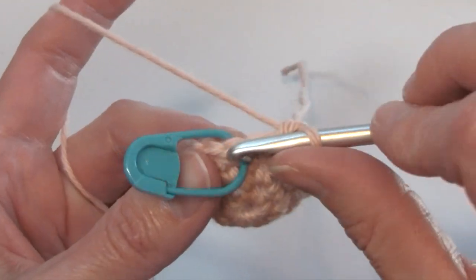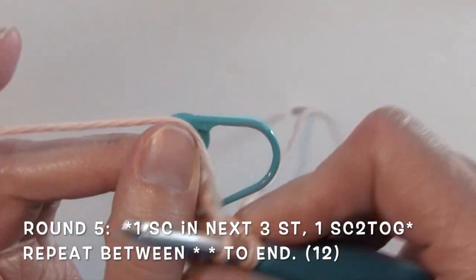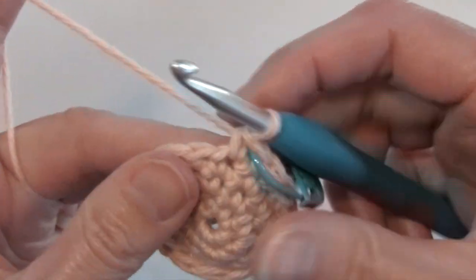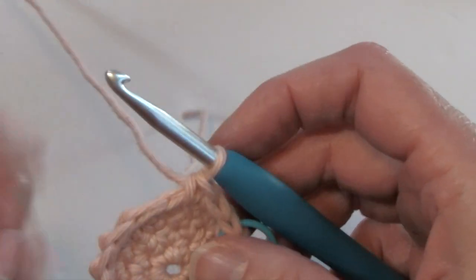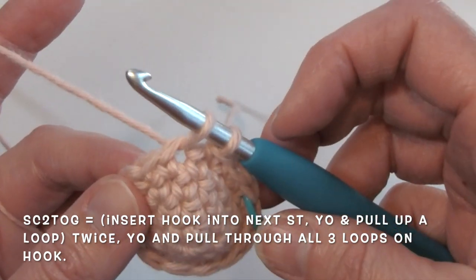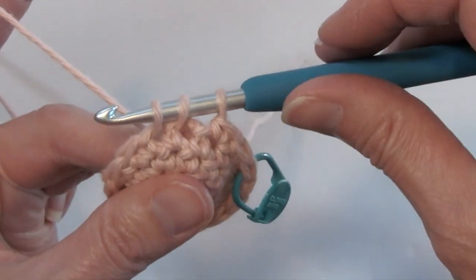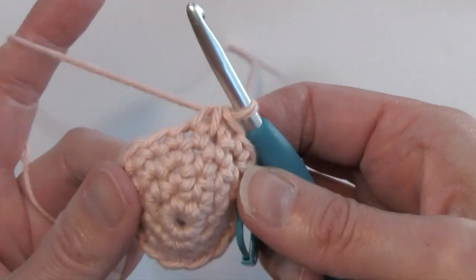For round five, I'm going to do one single crochet in the first three stitches, moving up our stitch marker. Now I'm going to work a decrease — two single crochets together. I'm going to insert my hook in the next stitch and pull up a loop without finishing that single crochet. Then insert my hook in the next stitch, yarn over and pull up a loop, and finish by yarning over and pulling through all three. I've decreased by one stitch.